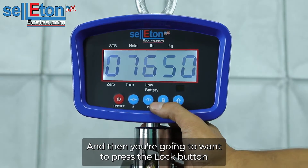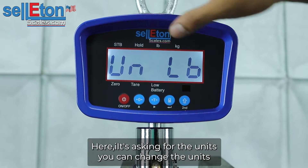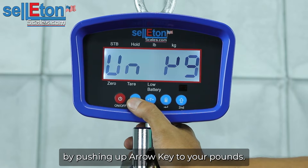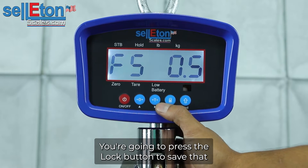You're going to want to press the lock button. Here it's asking for the units. You can change the units by pushing your up arrow — kg or pounds. You're going to press the lock button to save that.